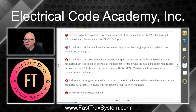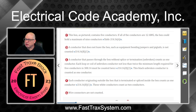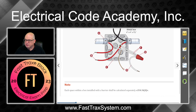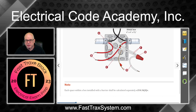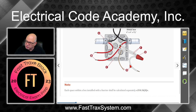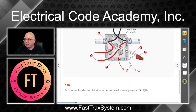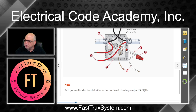Remember, conductors that do not leave the box — such as equipment bonding jumpers or pigtails — are not counted. This little jumper right here is not counted. This little pigtail going to the device is not counted either. Even though they do take up physical space in the box, they don't count when we do box fill.